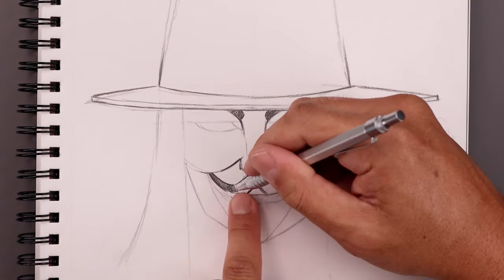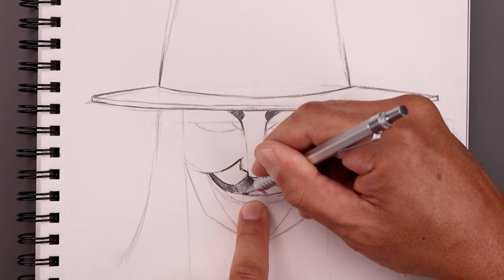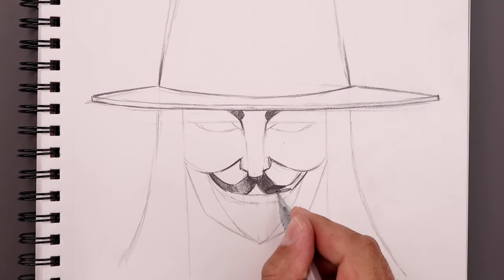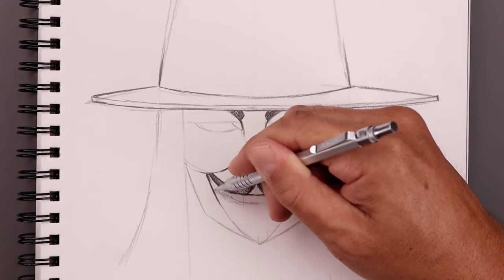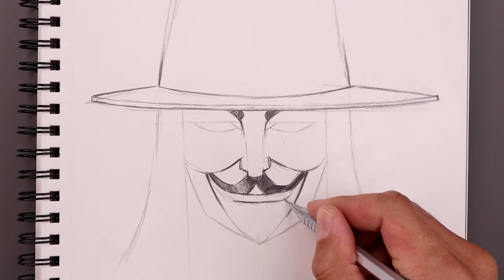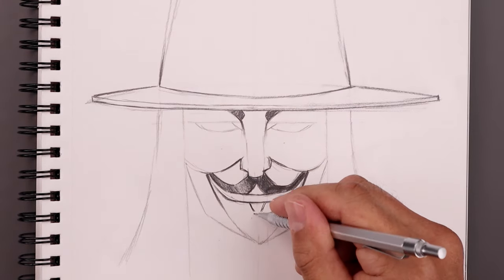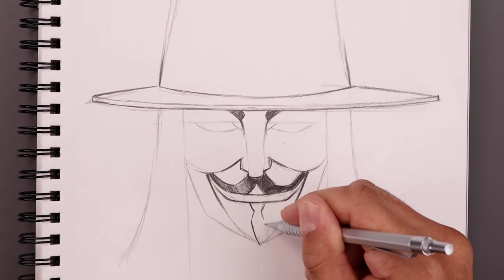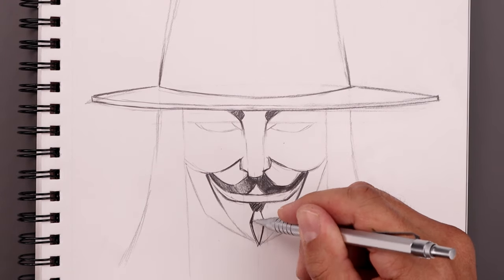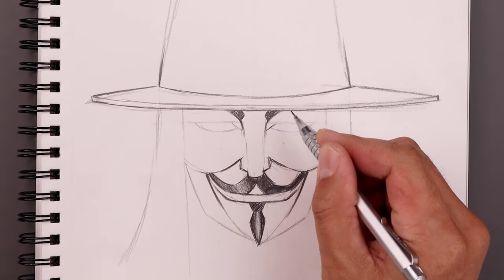I want to create a little bit of highlight inside the mustache — right about here we're just going to fade that out, go back up to the top, darken that up, and then blend that down. Trace out the goatee in the center and darken up the top. I want to add a little bit of highlight along that center strip, so darken up the outside and then just fade that in towards the middle. Go back up to the top and add some more detail to the eyes.